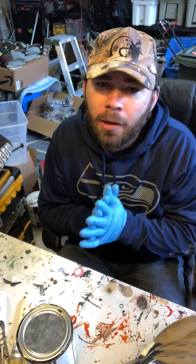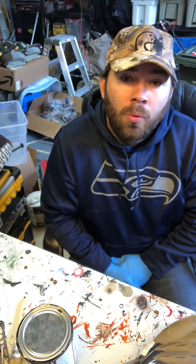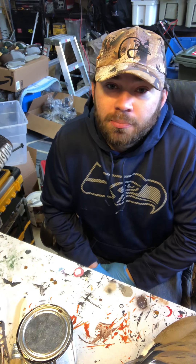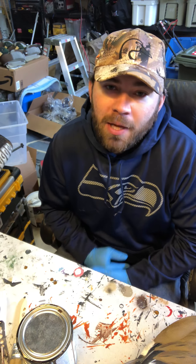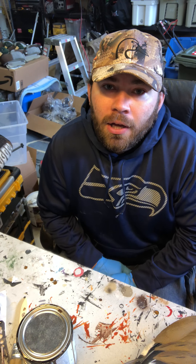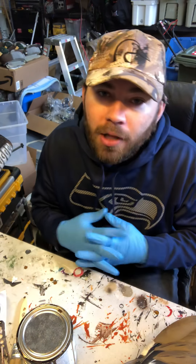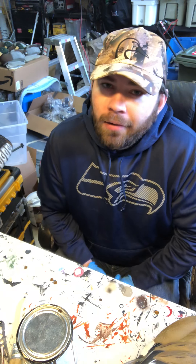Hey, my name is Brian Schrader. Earlier today I posted some pictures of some mallards I made, and there was interest in wanting a video on how I flock and basically make my decoys. I'm probably going to do this as a two-parter within a couple days of each other. The main reason for that is dry time on the paint — I let my decoys sit overnight after flocking so the flocking can stick to the body a lot better.